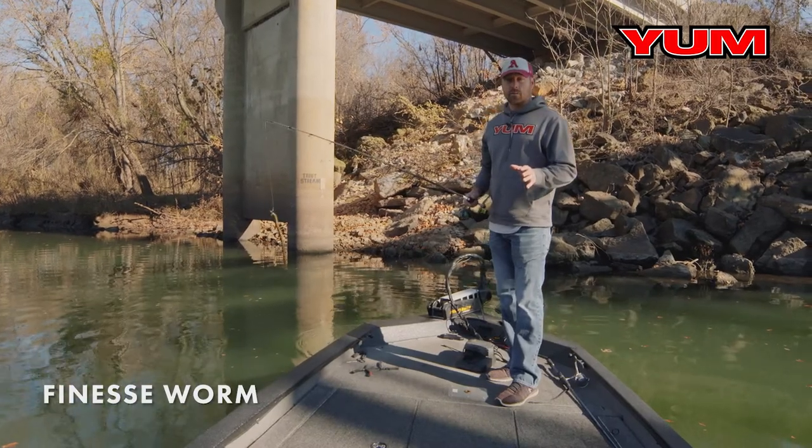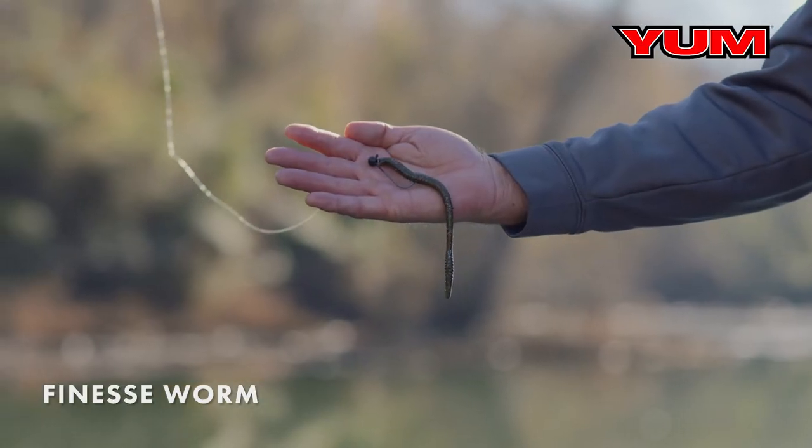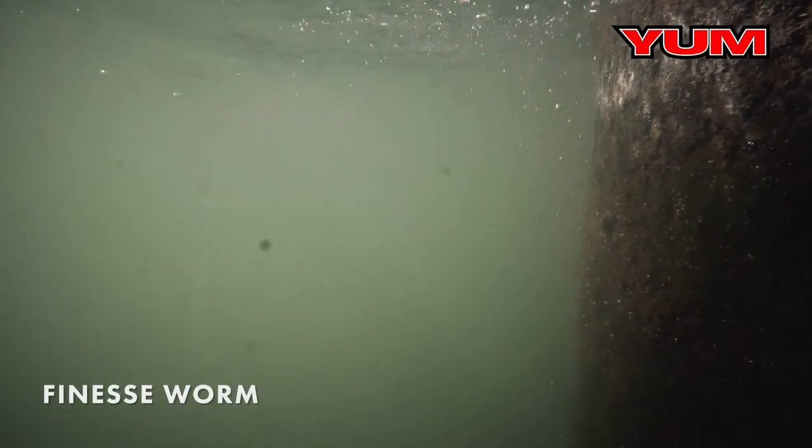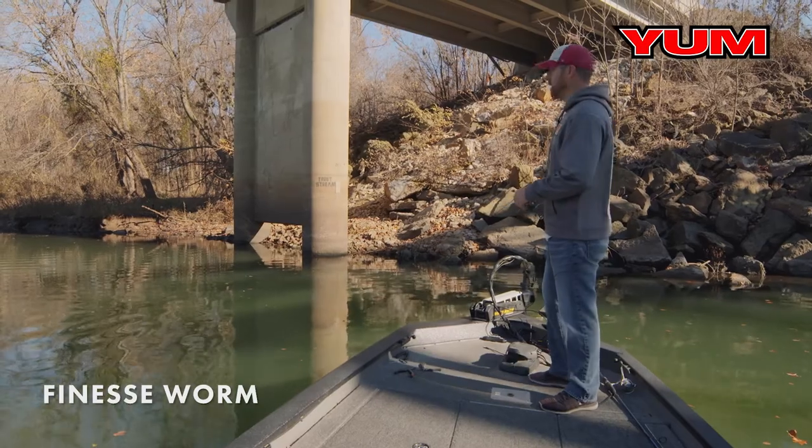A great place to throw a finesse worm that's overlooked is on bridge pilings. You can cast the finesse worm right up against the bridge piling and let it fall to those suspended fish — be ready on the drop, because that's when they're going to hit.